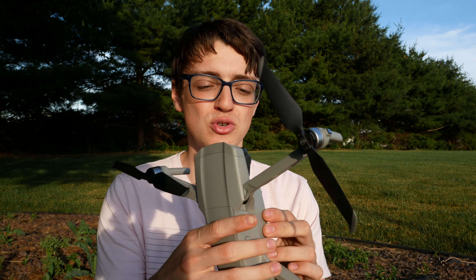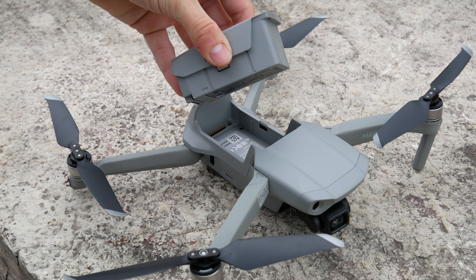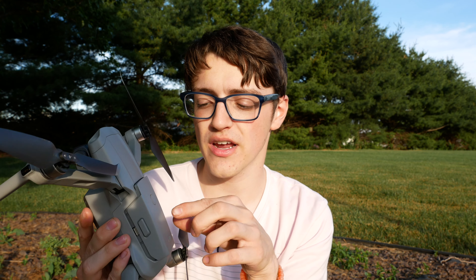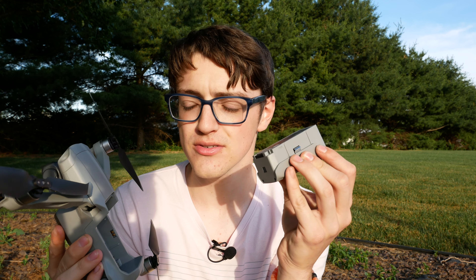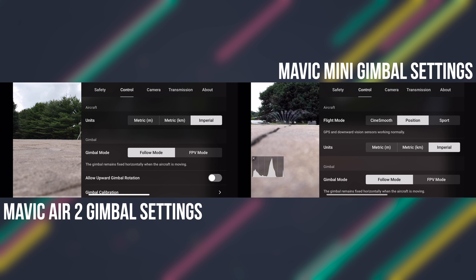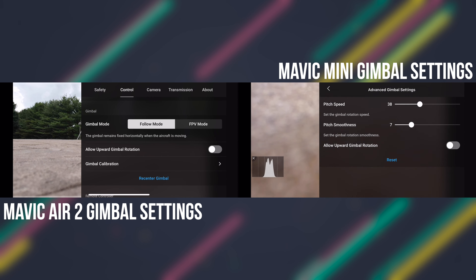Talking more specifically about the build quality, the plastics on this are very, very strong. The battery has new metal clips, whereas previous drones had plastic clips — it snaps in and gives a much more reassuring fit. It also has a much better gimbal than you would expect. The only downside with this gimbal is that the gimbal speed is not changeable within the settings at this current moment, which is very odd — but it's probably something they'll roll out in a future firmware and app update.